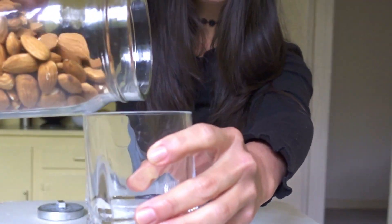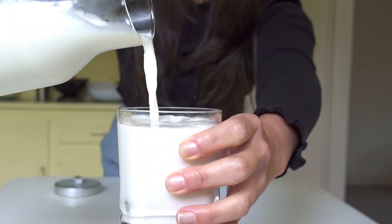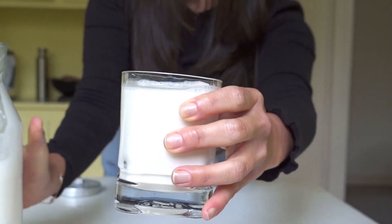Hello everyone, welcome to my channel, I'm Jenny. I really hope you're having a wonderful day. In today's video I'm gonna show you how to make a plant-based milk — in this opportunity from almonds, which is one of my favorite milks. So let's get into it.